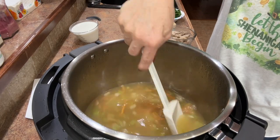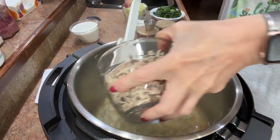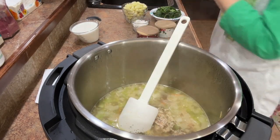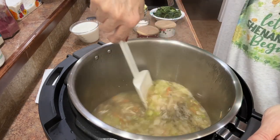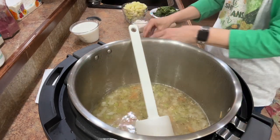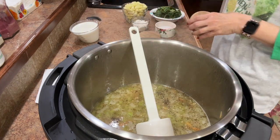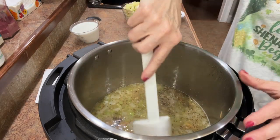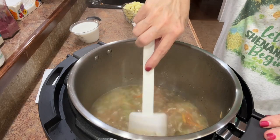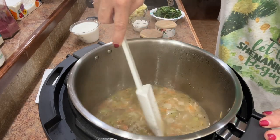We're back — it's sautéed for another five minutes. I'm now going to add my pulled chicken and the thyme — sprinkle that right in and give it a good stir. I'm also going to add a little bit of salt and pepper, just a pinch of each. I always add more salt and pepper later; I don't like to overdo it because you can't take it out once it's in. We're watching sodium at our house as much as we can.